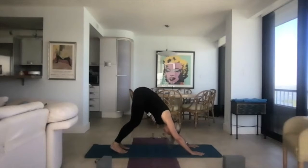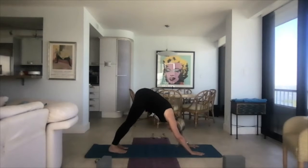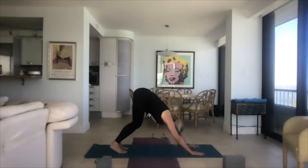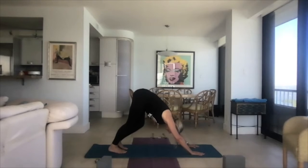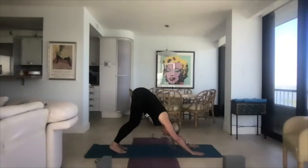Curl your toes under and lift the tailbone to the sky as we inhale into down dog — it's our first down dog. Pedal the feet. There are no rules in yoga — if you need to micro bend or maxi bend your knees, it's all good. Let the hamstrings wake up. Keep pushing the tailbone to the sky with arms straight out in front. Let the back and spine be long. Your gaze is sort of to your toes, keeping that neck straight.